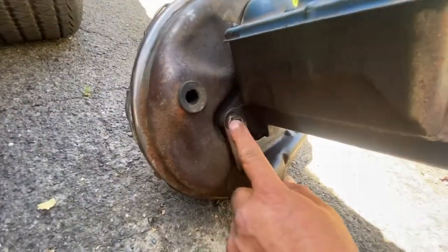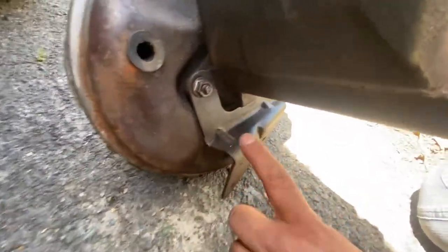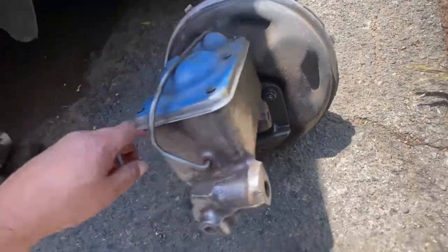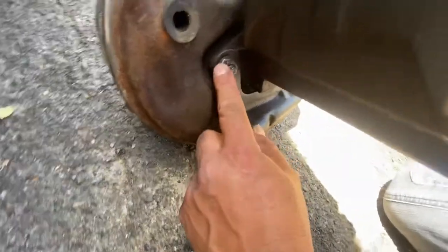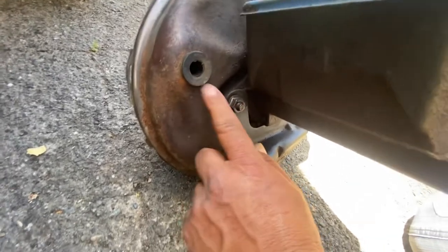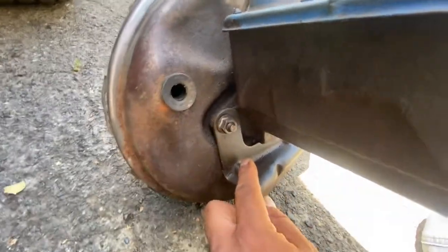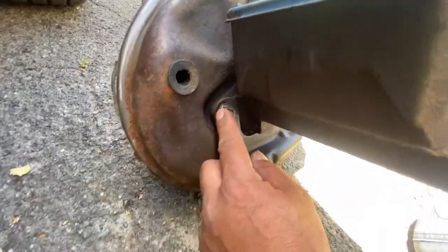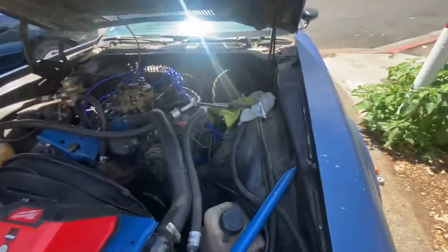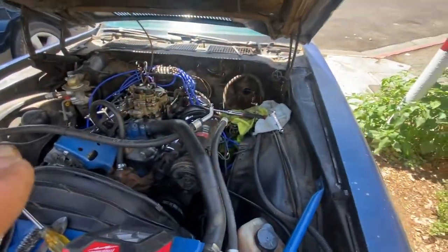I've got to remove this anyway because I need this plate for the new one. In the future, I don't know - this might be Loctite. Whoever had this car before, the original owner - maybe they used Loctite or something, because this car was modified for racing or something, it has a lot of stuff. Okay, that's it for now.